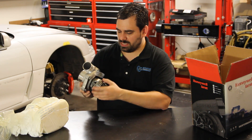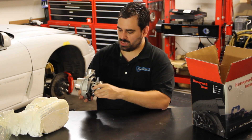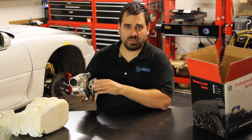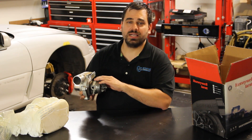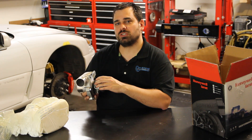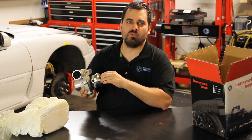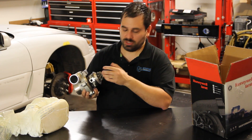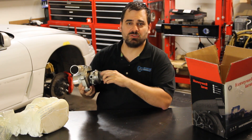This also has the whole CHRA — the bearing housing — which supports both water cooling and oil feed. You're going to want to run a restrictor on this, typically 35 to 40 thousandths of an inch, which is what a lot of people run on their oil inputs. If you run your oil input straight off of your engine oil pressure, you'll probably end up blowing smoke because you're going to overwhelm the ball bearings — they don't require as much lubrication as a traditional journal bearing. But you can see here this spins extremely easily.